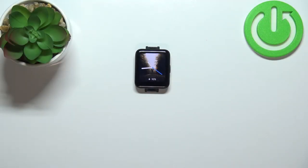Welcome. In front of me I have a Xiaomi Redmi Watch 2 Lite, and I'm going to show you how to measure the heart rate on this device.